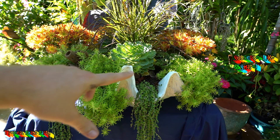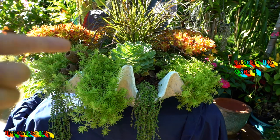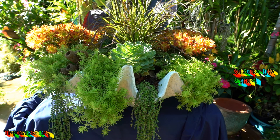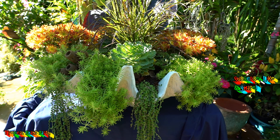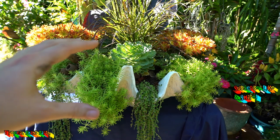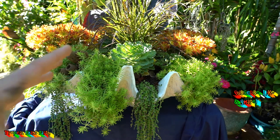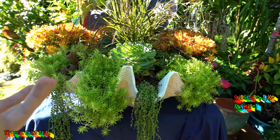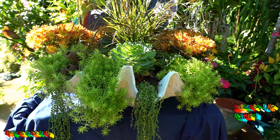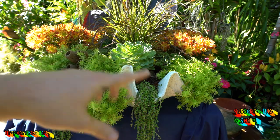The lemon coral sedum, however, I think I'm going to leave in. These are rated zone 7 and up — 7 and warmer — and I'm right on the cusp of 6a/6b. Winters here are pretty unpredictable, and since this is in a pot it's going to be even more exposed to the elements, so I highly doubt they'll survive the winter. But I'm kind of okay with it if they don't.